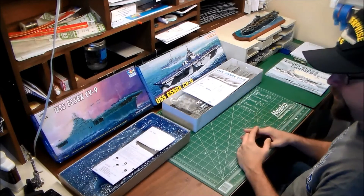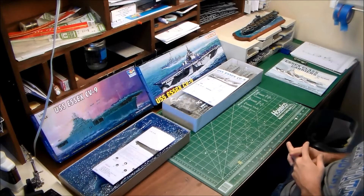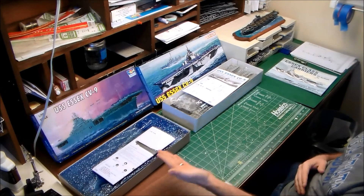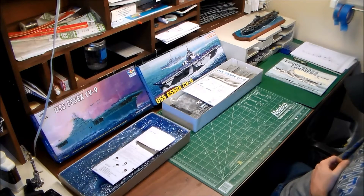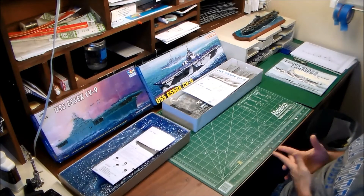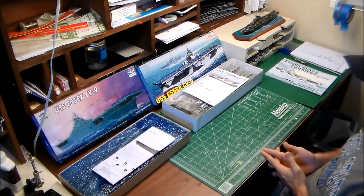Thank you for tuning into this new video here on the Museum Modeler channel. This is going to be a quickish comparison video looking at two different examples of the USS Essex CV-9 carrier in 1/700 scale. I've gone ahead and opened up both kits, looked through them, and taken some notes, so this will be a little bit less exploratory and more explanatory. For close-up details, I'll take pictures and put those into the video at relevant points.